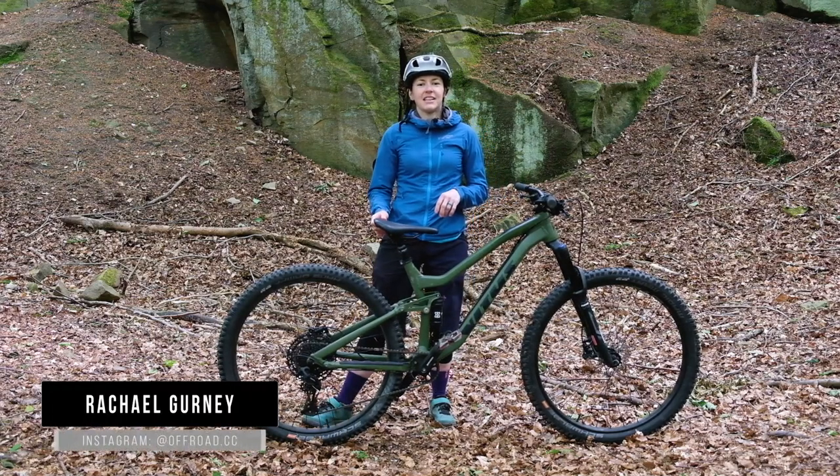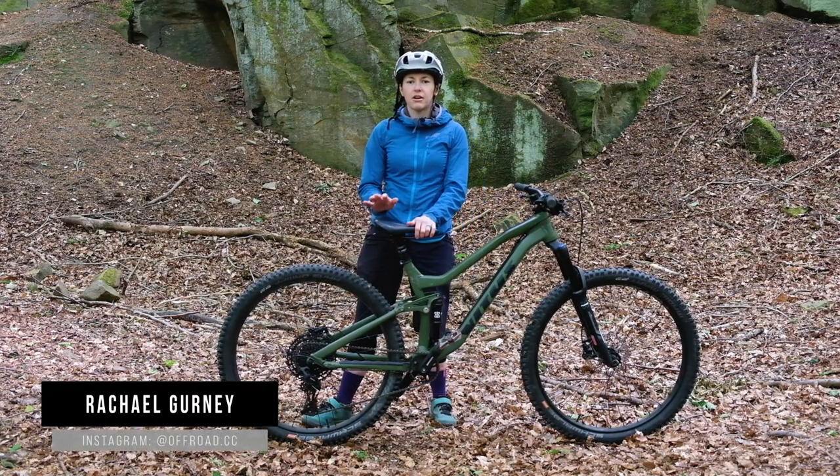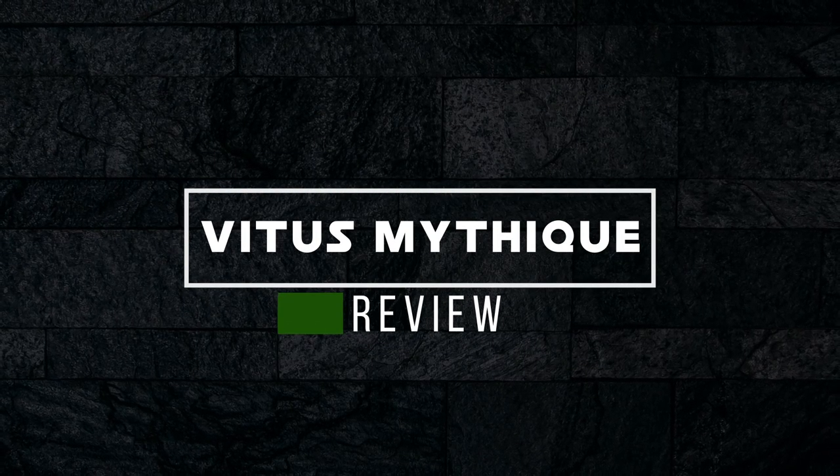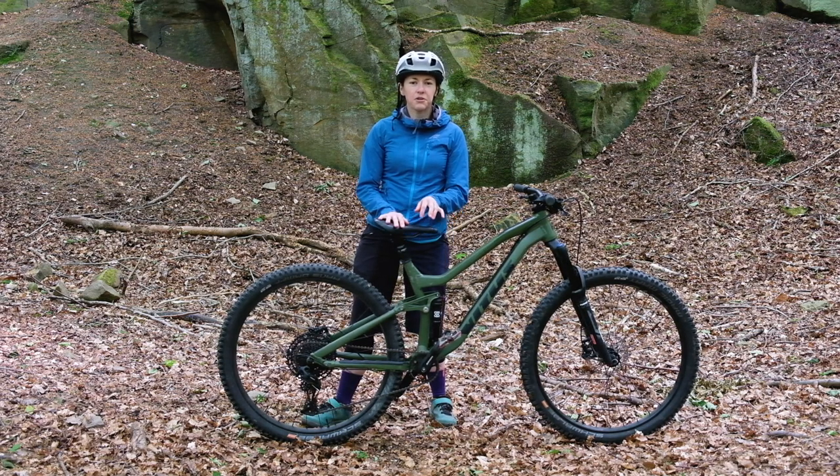Hi, it's Rachel here from Off-Road CC and today we're going to be reviewing the Vitus Mythique 29 VRS. We took a first look at this bike and it proved pretty popular, so I reckon there's quite a few of you that are keen to see how this bike rides.